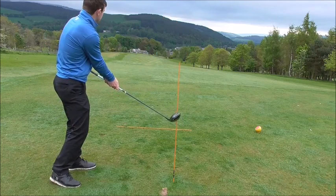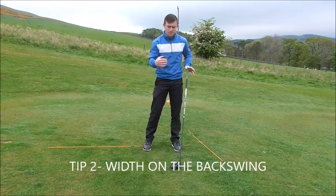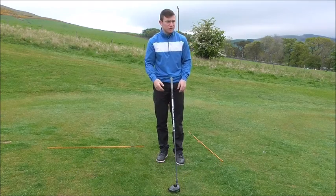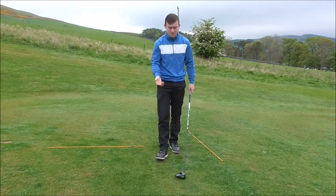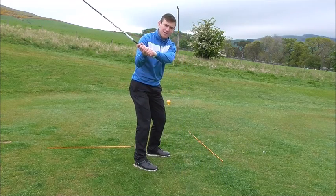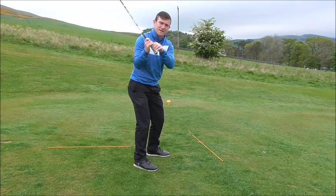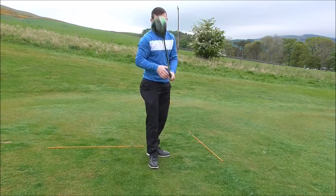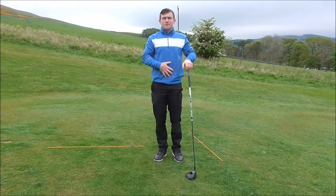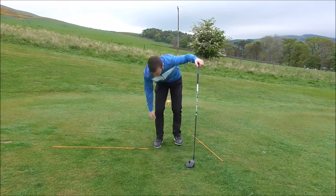Tip number two is the transition away from the golf ball — how we move our body in relation to the golf ball. The biggest fault I see is when people lift the arms to take the club back. They almost get a bend in their arms, and from there they don't create a lot of movement. Their chest and hips kind of raise up towards the sky. Here's a simple drill to help you initiate that movement.